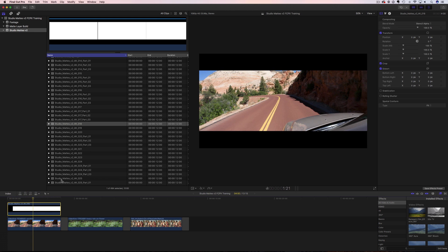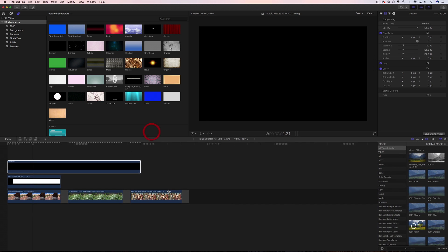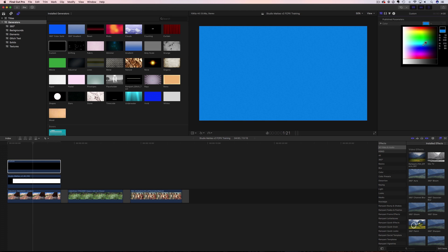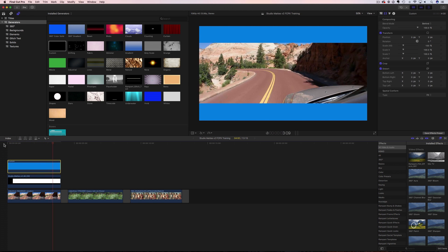Now there are a couple of things I want to point out. The first thing is this is not a background — the black color you're seeing right here is nothing, it's just blank video. So you can put anything back here that you would like. Maybe you want to change the color, or add video back there. Let's go to our generators, grab a solid, put it on top of your mat, make it a little smaller, and cinch it up to match your edit. We can make this color anything we want — let's make it blue.